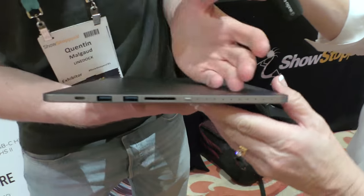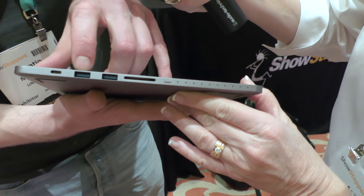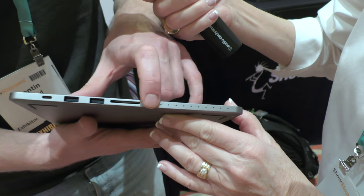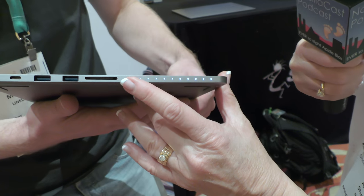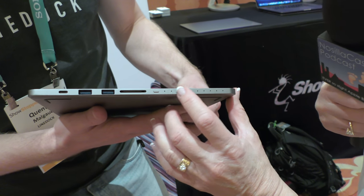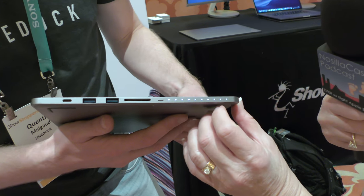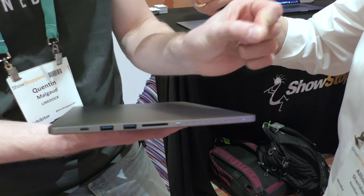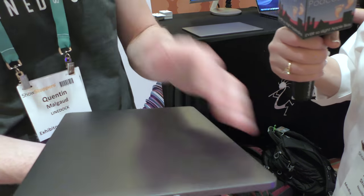For ports, you connect using a USB-C cable and then you get access to two USB 3 ports and an SD card slot. There's also a battery indicator button — that button we all miss on the MacBook Pro. You press it and a bunch of little blue LEDs show with a nice fade-in fade-out. We wanted to make it beautiful.